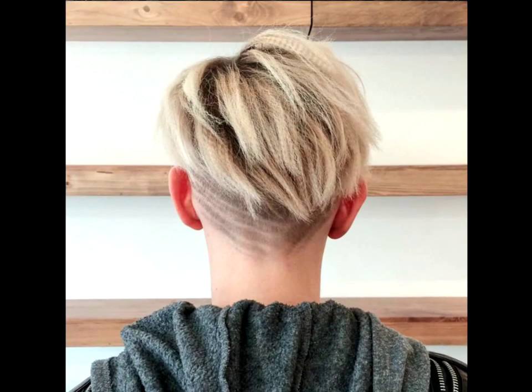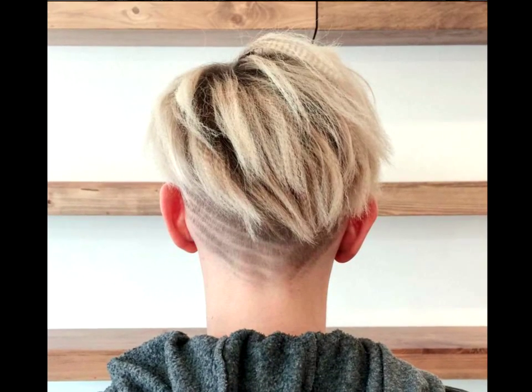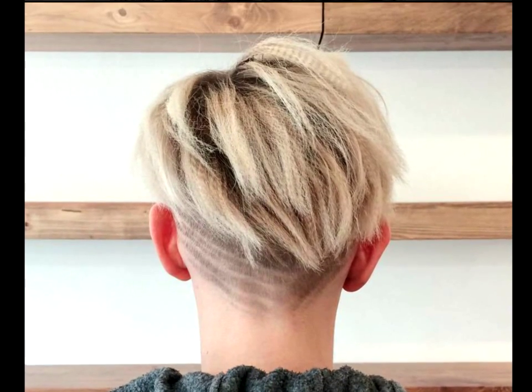Crimp punky pixie. Crimped hair also works on really short locks. This undercut-style pixie bob gets a dose of urban chic with some shaved lines and micro-crimping on top. The texture definitely adds to the grungy appeal of the platinum hair.